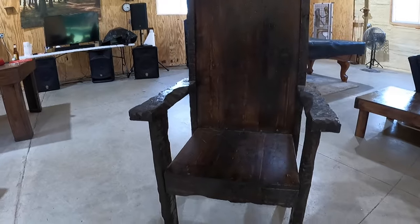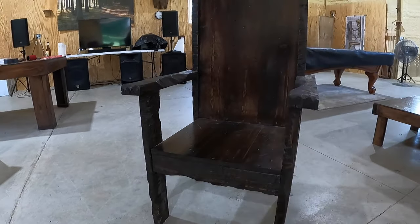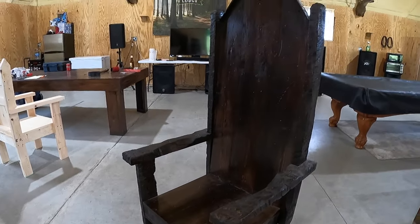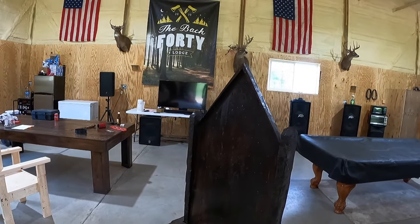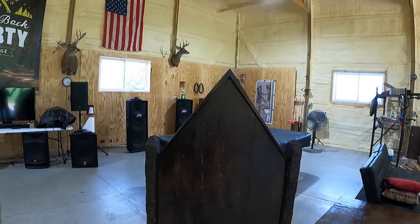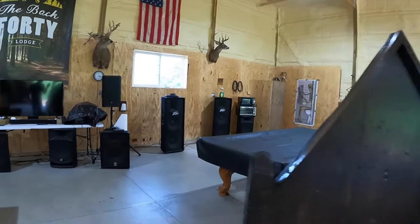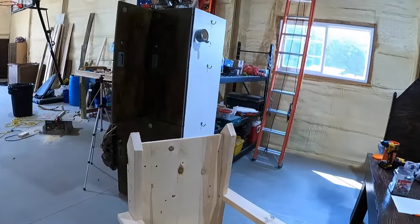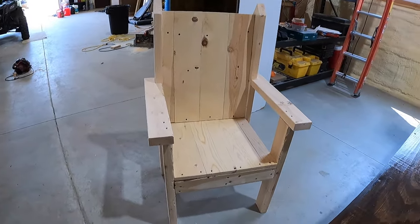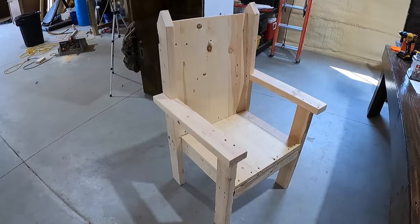I made these chairs and people always ask me where I got them, and I'm like, oh I made them. So I thought that's pretty cool, I'm gonna show you guys how to make them. I'm not exactly gonna make that style with the high top on the back — I already have two of those, kind of like the king and queen. This one right here is what I'm gonna show you how to make today.